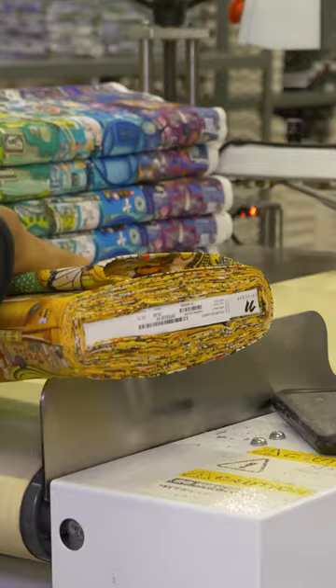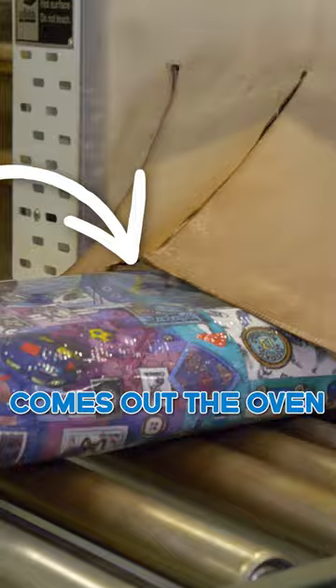It's kind of like a bakery for fabric. It just gets put through, comes out the other end and it's done — comes out the oven on the other end, cooked.